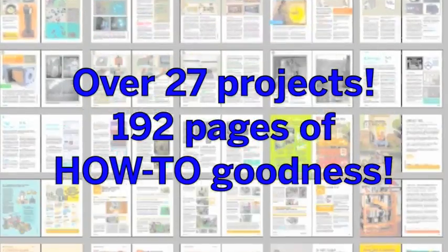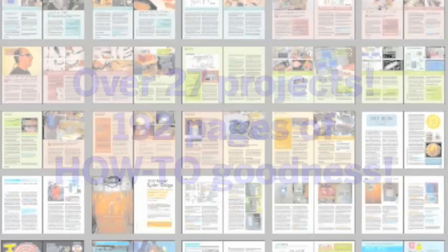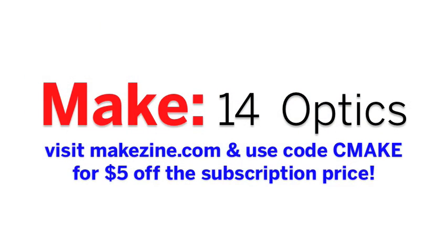There are over 27 projects and 192 pages of how-to goodness. You can get Make online, you can subscribe, get it on newsstands, or you can get the digital edition to start reading it now.